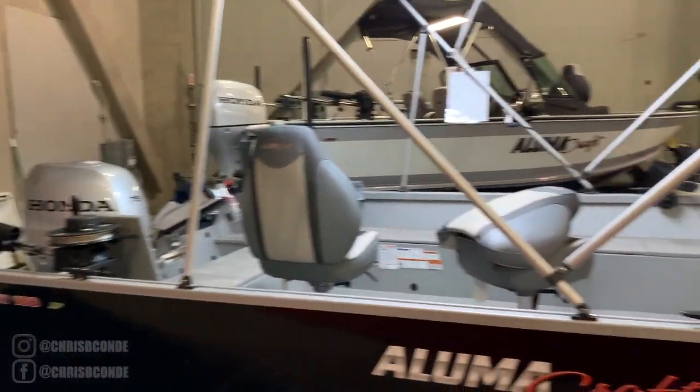Alright, so we made it in. Look at that — a '75 Honda outboard out there. That's a big 225.